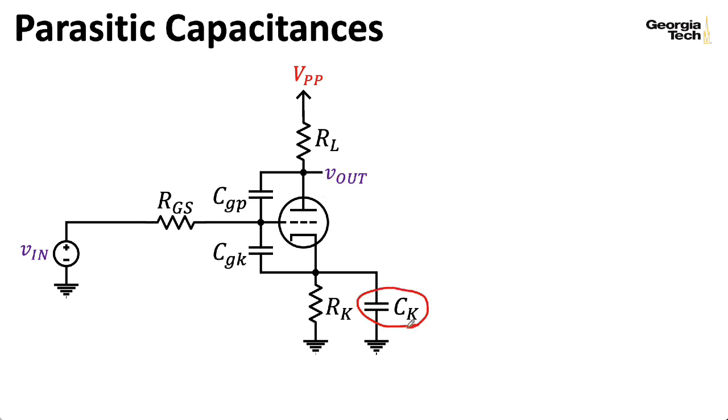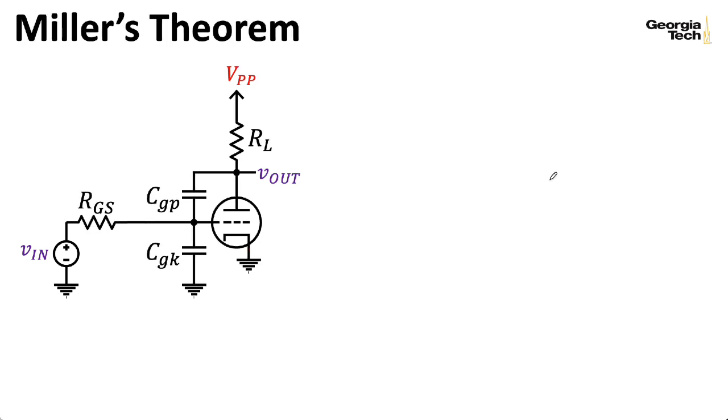The cathode bypass capacitor is huge, and for the high frequencies we're focusing on, we can reasonably assume it's acting as a short circuit, so RK is fully bypassed. I can replace the cathode connection with ground, leaving us with something fairly complicated to analyze. This common cathode stage provides a gain of A — a negative number with large magnitude — and this is basically providing negative feedback from the output to the input through CGP. Negative feedback reduces gain, and capacitors prefer to pass higher frequencies, so higher frequencies are fed back more, giving us effectively lower total gain at higher frequencies. This is acting as a low-pass filter.